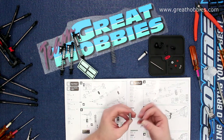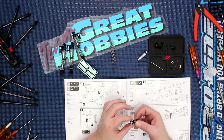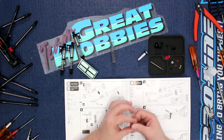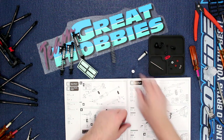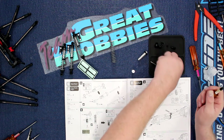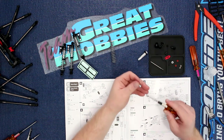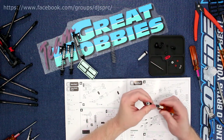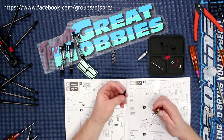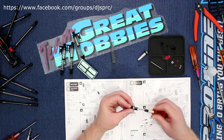We're just going to put this upside down, lay that one on top of it, and now we're going to find our 1.5. It goes underneath, and you see the screw coming out.